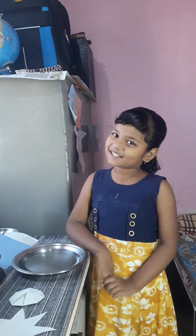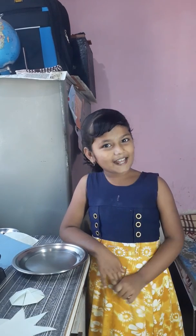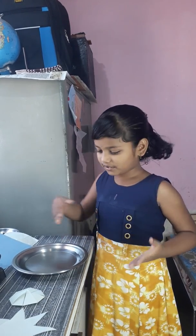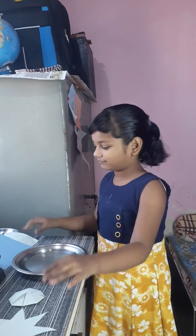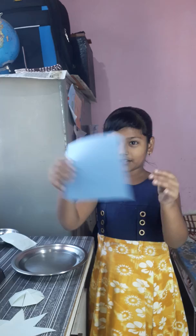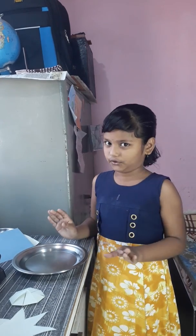Hello everyone, I am Hindavi. Today I will show you one science activity. For this science activity I will use one plate, one craft paper, and some water.